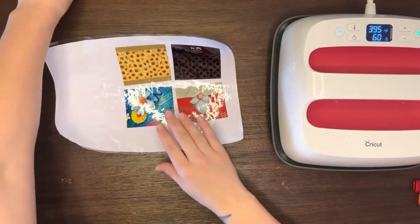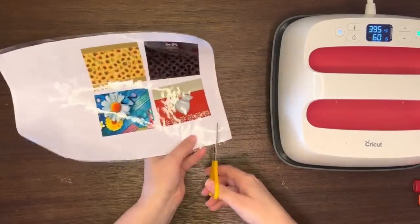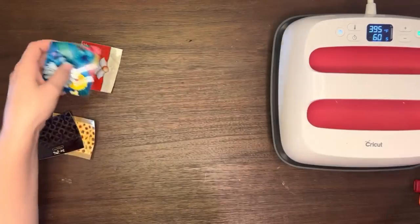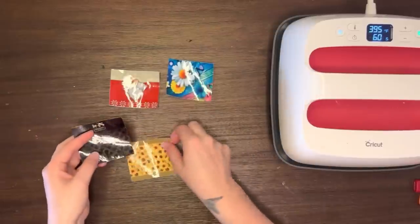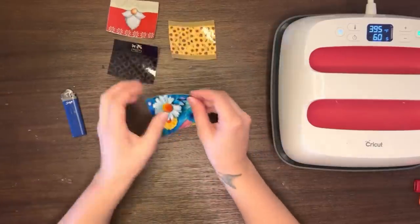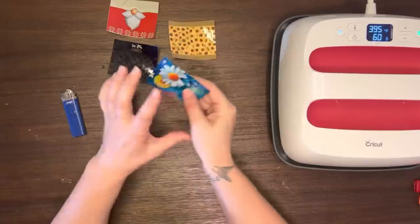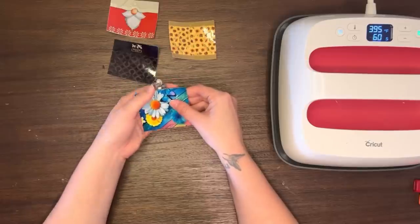I like to use my pizza roller, but for the sake of time I'm just going to cut them out and trim them. So now we have our images cut out, and you can see they are the right way since we mirrored them. From here, you're going to take one of your designs and peel off the back of the vinyl paper — that thick paper on the back. Peel it off and you'll basically have a sticker, and that's your sublimation piece. That's going to go onto your lighter and you'll just line it up the best you can.